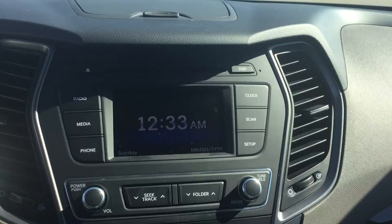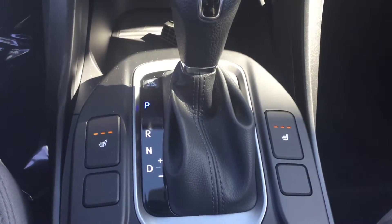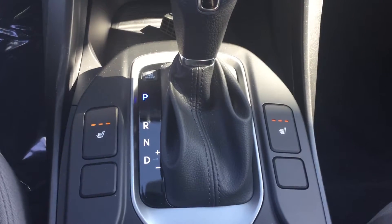Now to the center console here, you can see your backup camera. And down in the center here, we have the controls for your driver and passenger heated seat.